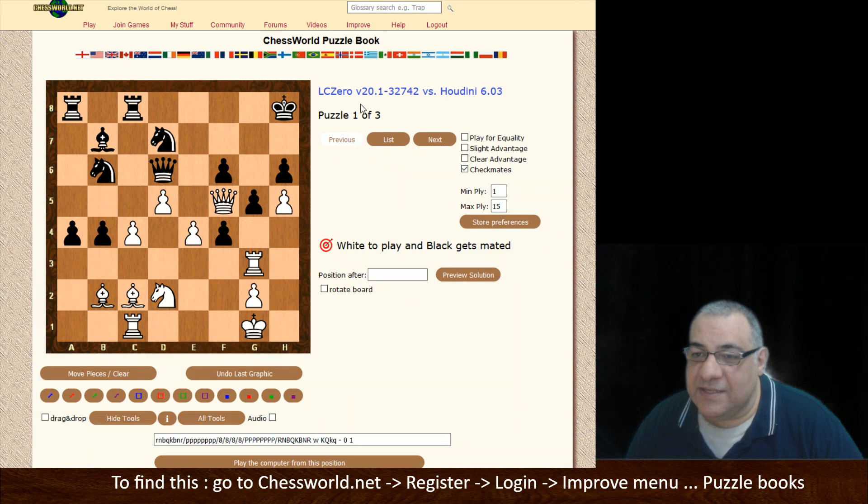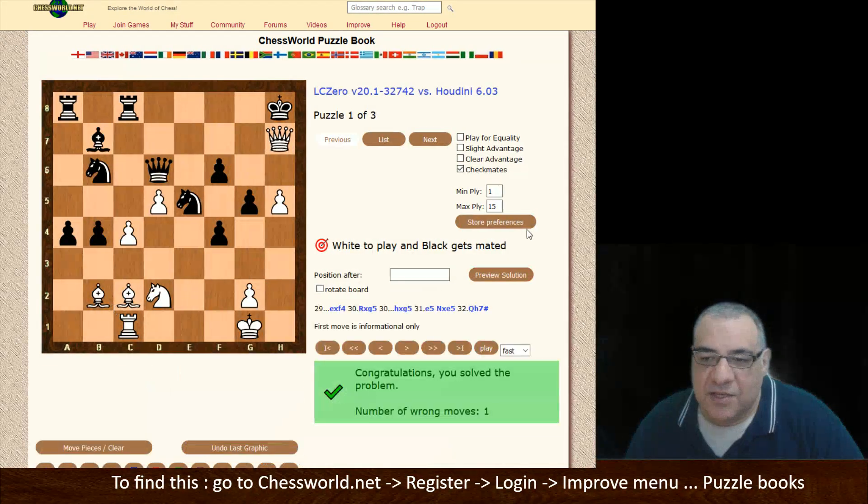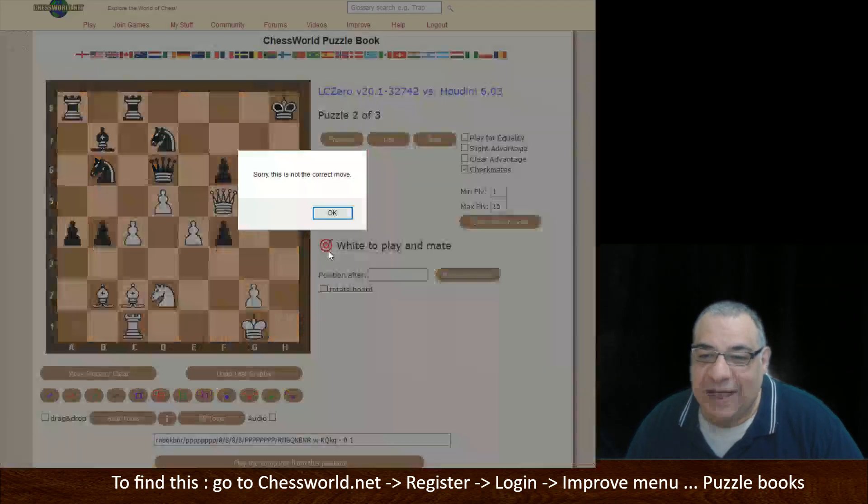We can look at a previously annotated game. I think it was e5 to open up the bishop — was it Rook takes g5? This could have been a win with Rook takes g5 first, and we get that checkmate. So you get into revision of all variations I've ever covered — I think it's a wonderful complementary tool.